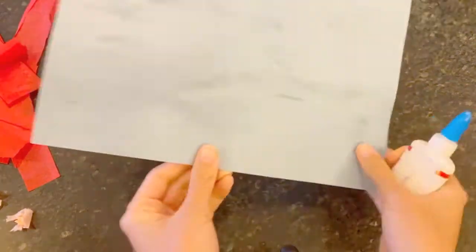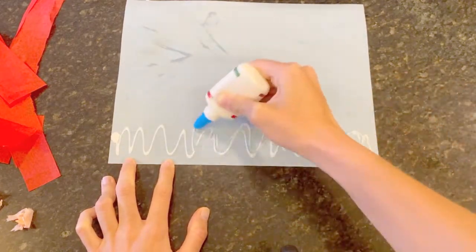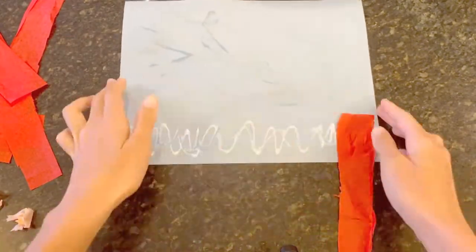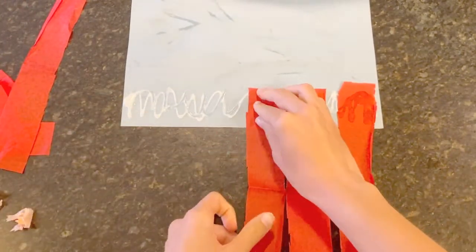Once your branch is dry, flip the construction paper over and add glue to the bottom. Take one piece of tissue paper and place it onto the glue. You want just about two inches glued down. The rest of the tissue paper should hang below the paper.